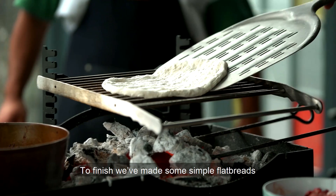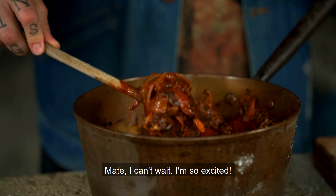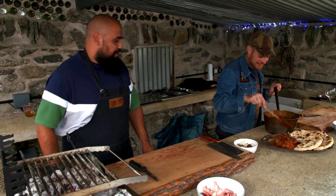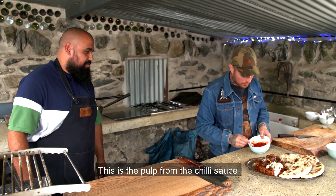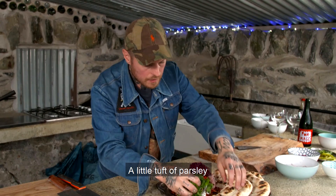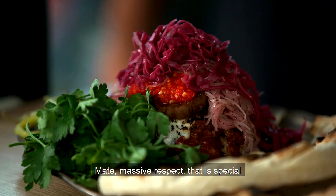To finish, we've made some simple flatbreads and we're grilling a few flavour-packed Welsh lamb kidneys. We're ready to bring the Bakken OG Special all together. A little bit of yoghurt, a bit of black chilli, kidneys, the pulp from the chilli sauce, some mashed shallots, a little tuft of pickled cabbage, a little tuft of parsley, a couple of these bad boys. That's the Bakken Special - the OG first thing on the Black Axe Mangal menu.